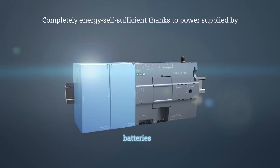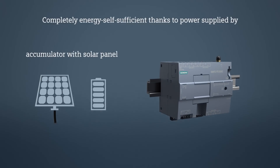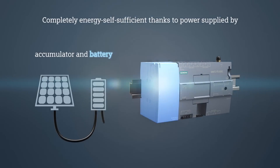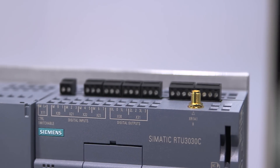It is energy self-sufficient by using a battery, an accumulator with solar panel, or a combination of both. The RTU offers eight digital and four analog inputs, as well as four digital switch outputs.